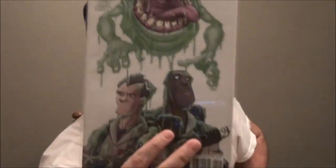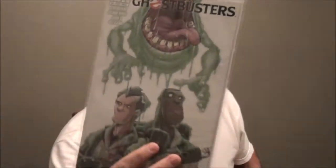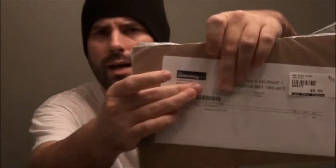I will be re-bagging and boarding all these Ghostbusters 1, 2, 3, and whatever other Ghostbusters I have from my next shipment from MyComicShop.com. Let's open this one up and see what's in here. I like the wrapping with these folks the best because I can kind of see what I'm doing.